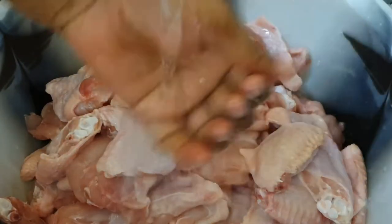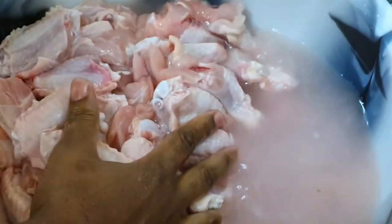Once you've done that with all your wings, I gather them in a container and wash them. Since I'm using a large amount of wings I wash them a few times. If you look at the water it's a little cloudy and dirty — but you know, I eat this in my kitchen. I go through about three or four times and just wash those babies.